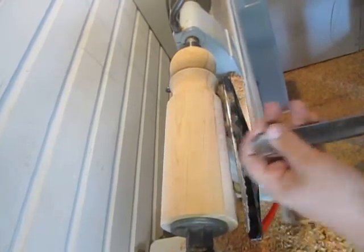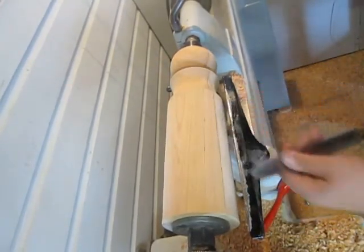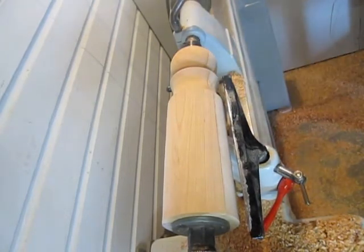I have my bigger roughing gouge. I'm just going to go ahead and start bringing this whole bottom part down to be the stake, and then I'm just going to take a parting tool and flatten off one face of it here.